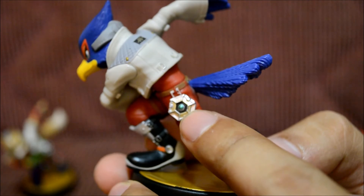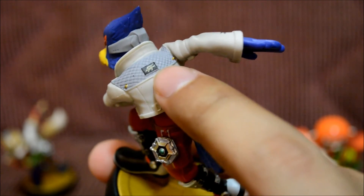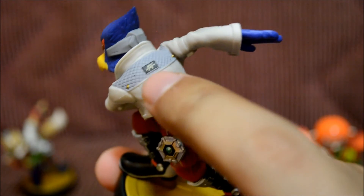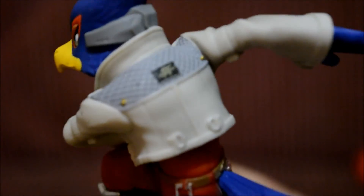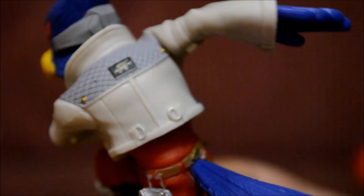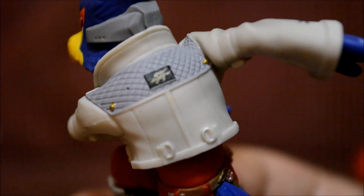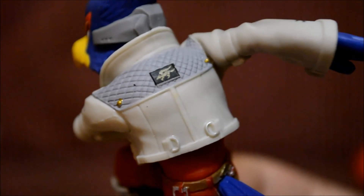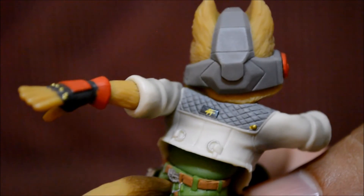I guess it's a communicator of some sort — if you guys know what it is, let me know. It's like a silver, almost shimmery silver color. You can't really see it on camera, but when you look at it up close it looks really awesome. I also noticed Fox has one on his back, but his is gold.